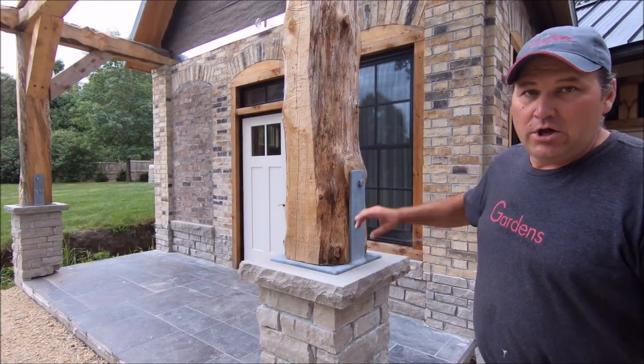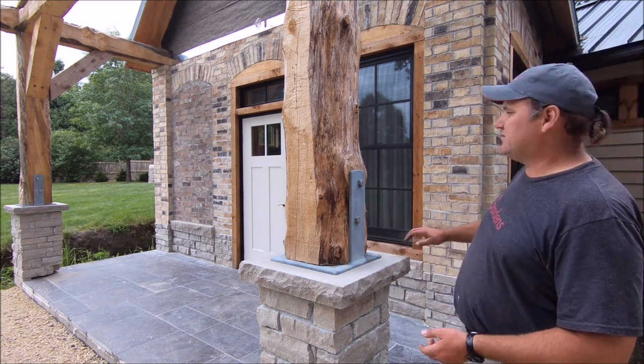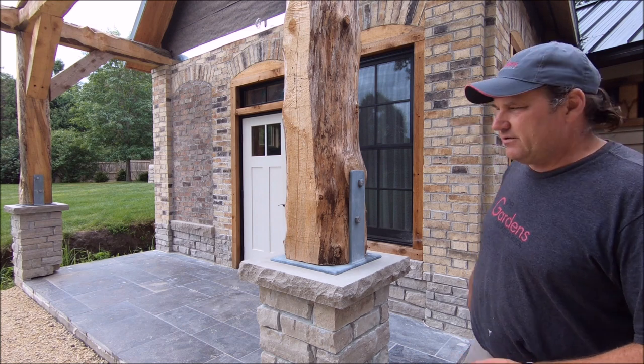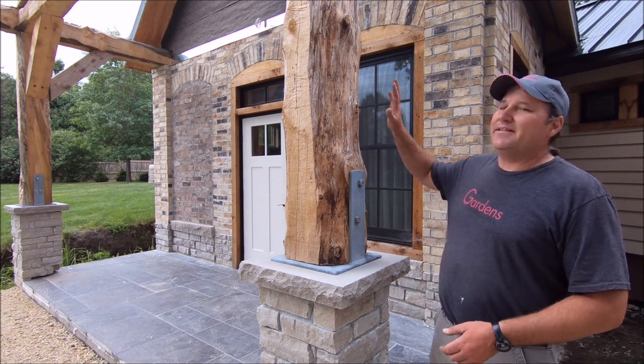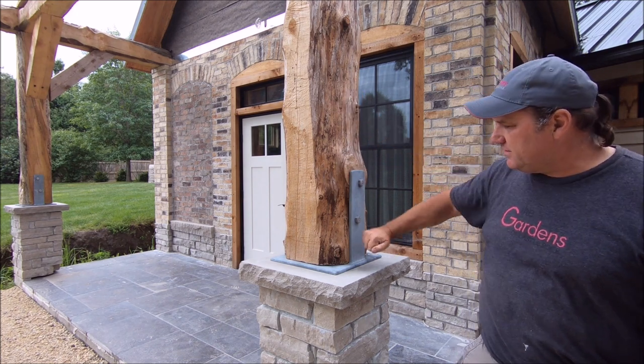All right, you probably noticed we've gotten a little bit more done since the last time we filmed up front here. There's some stone and brick up there, there's a floor here, and the timbers are installed. But the timbers being installed, they have to secure to this base.